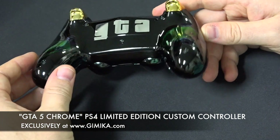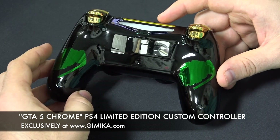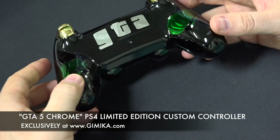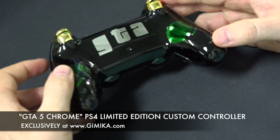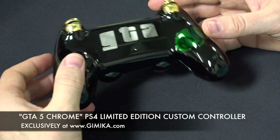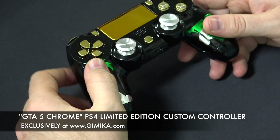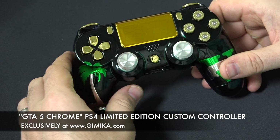This controller is just out of this world — it's just amazing. If you're looking for a custom controller for GTA at gimmickler.com, we finally released it. Of course, you can still customize it with your own theme, graphics, and button options, but we thought this would be the best design option. The touchpad on this is exclusive to this controller.